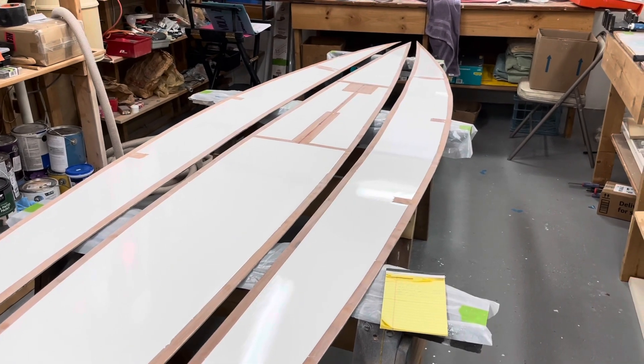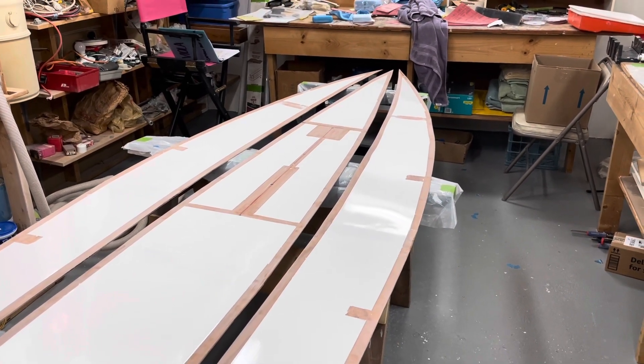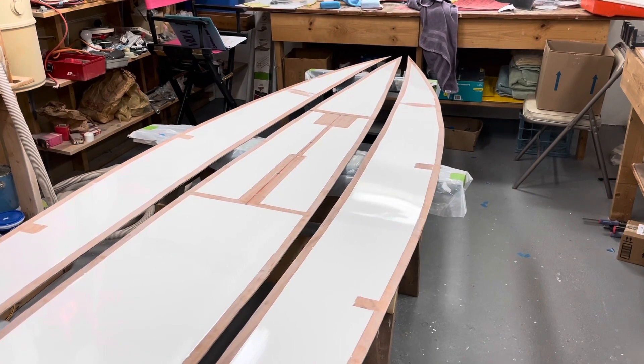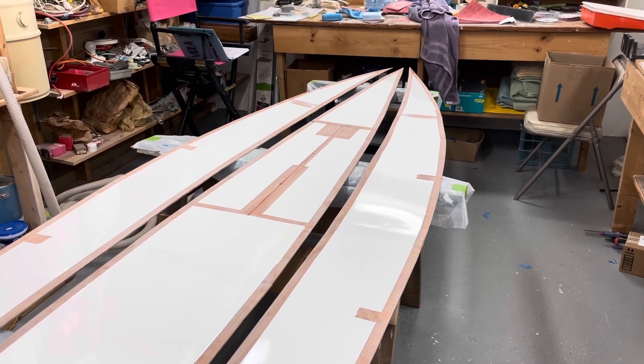My hope is a really nice finish, and it doesn't seem possible, but I'm thinking this is actually going to be easier than doing all the painting after the hull is assembled. So thanks for watching, and we'll see you next time. Bye bye.